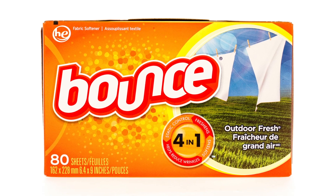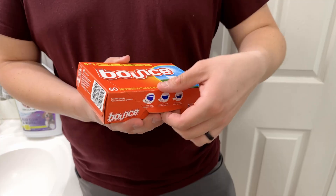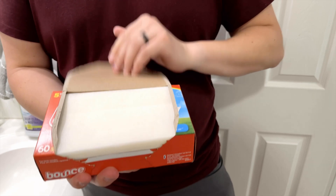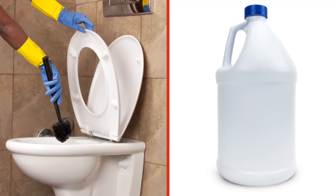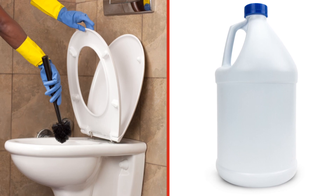If you use scented sheets, it may also leave behind a pleasant smell. Dryer sheets can also help to remove hard water rings inside the toilet. Even if bleach or other cleaning products haven't removed the rings, there's a good chance that dryer sheets will.